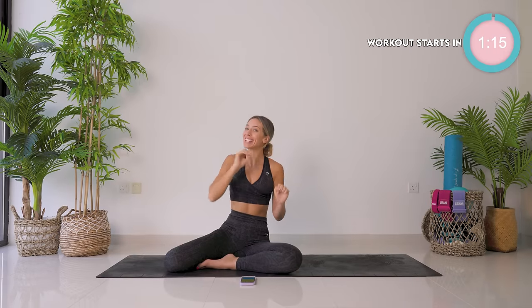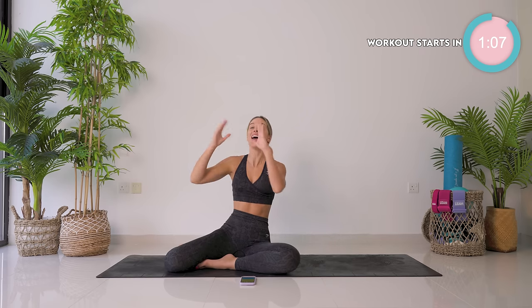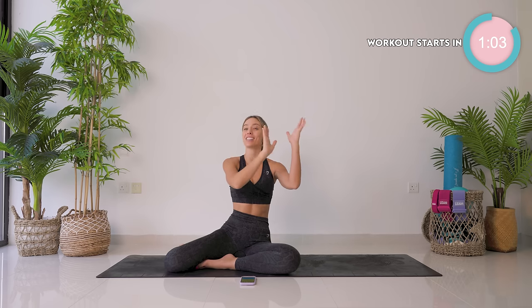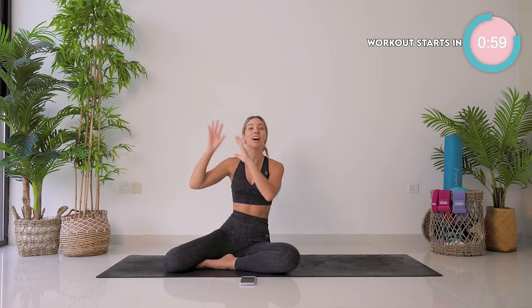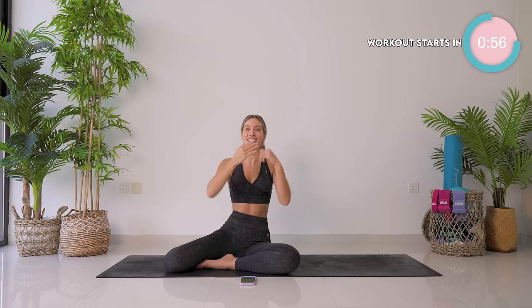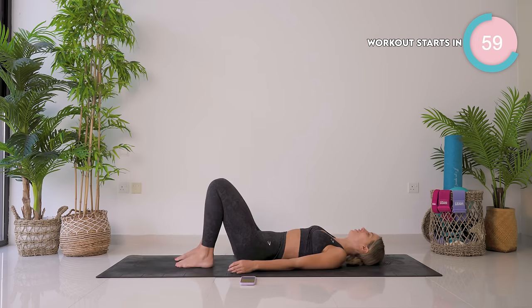Okay beautiful people, this finisher is a little bit different — you're going to love me and hate me at the same time. It's kind of AMRAP, it's a challenge. We have a straight five minute countdown timer. Exercise one, four reps. Exercise two, six reps. Exercise three, eight reps. And you guessed it, exercise four is ten reps. Four different moves, and you keep repeating that until the time is finished. Try and keep the same pace going, which I know isn't easy, but we're going to give it a good shot.